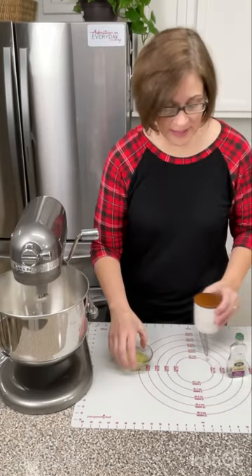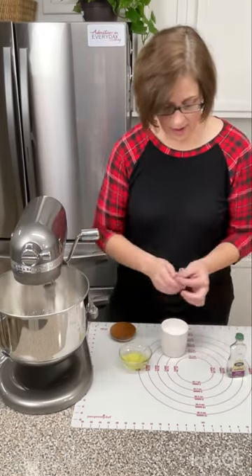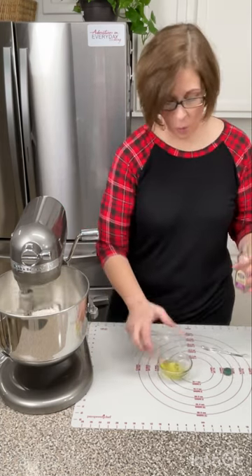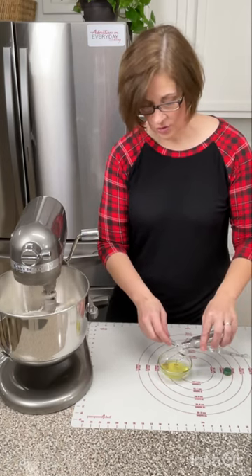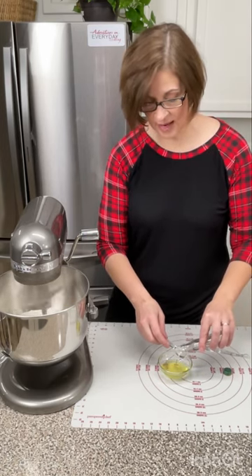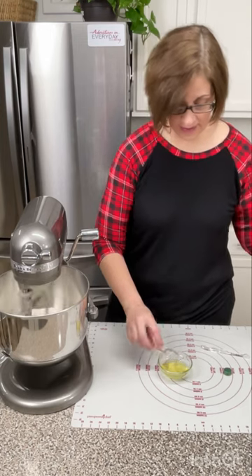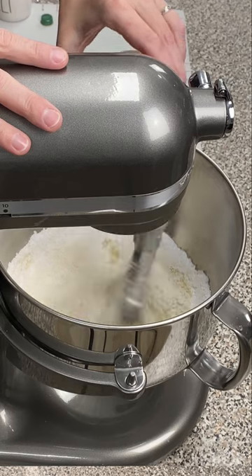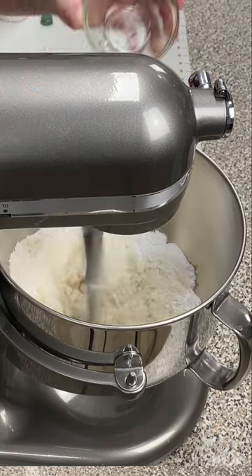We are going to add one-eighth of a teaspoon of salt. I'm going to add one teaspoon of almond extract to one egg white and get it right into the mixer. We are going to let that mix until it's almond paste.